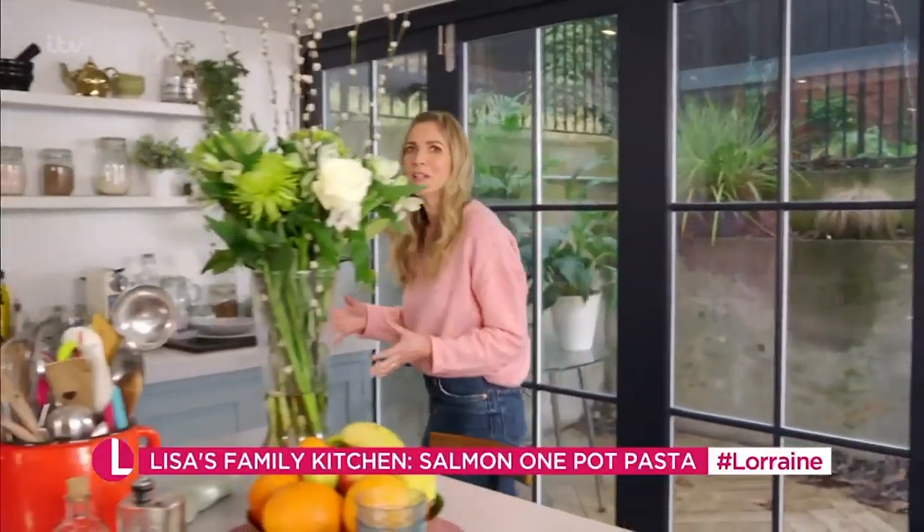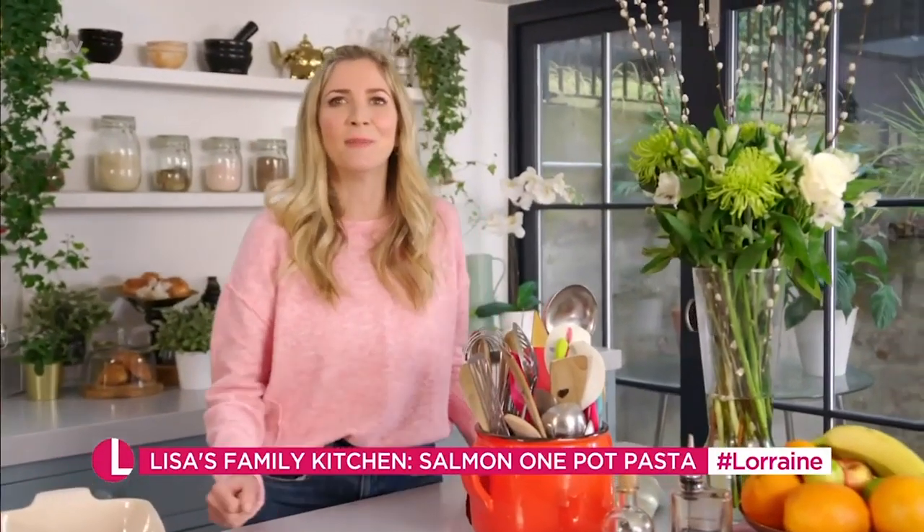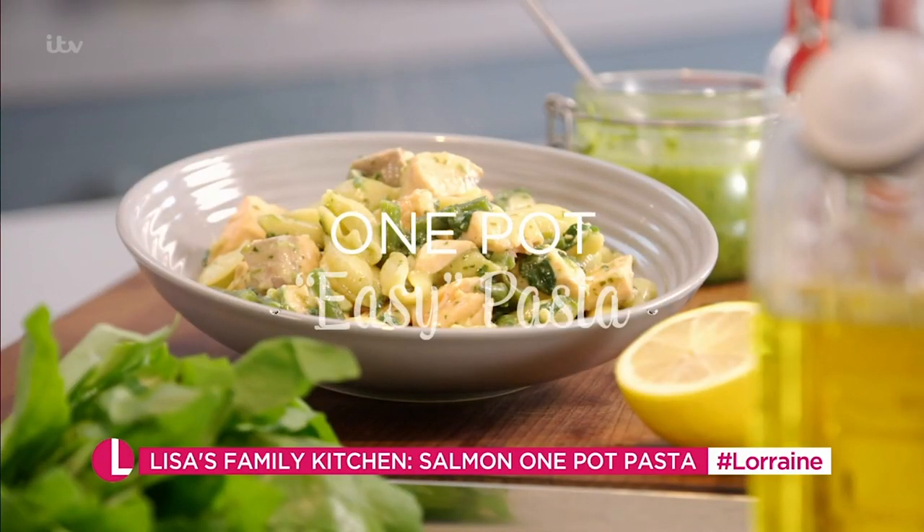For me it's not so much about dieting in January but fueling your body with the right food. I like quick, easy and affordable meals that are filling, tasty and simple to cook — and this dish does just that. It's one-pot salmon pasta pesto.